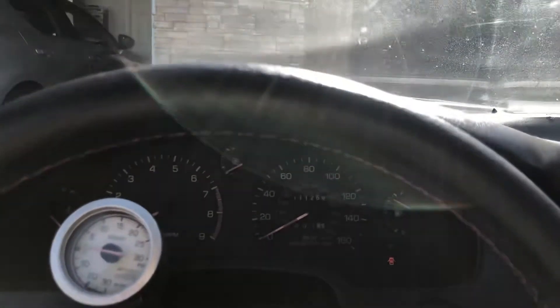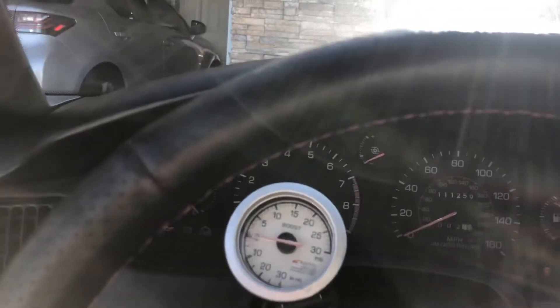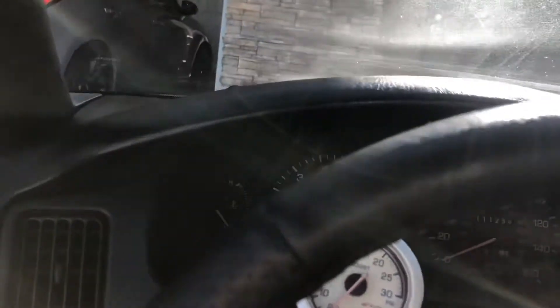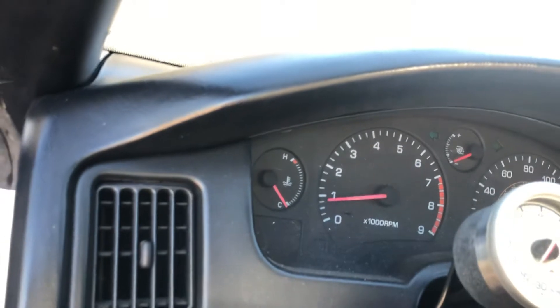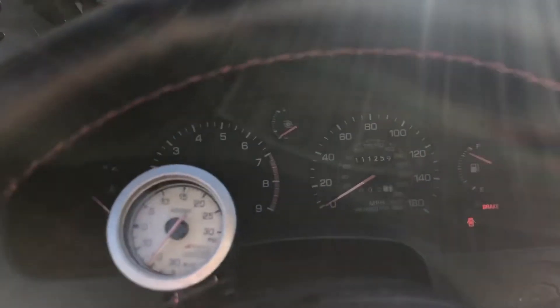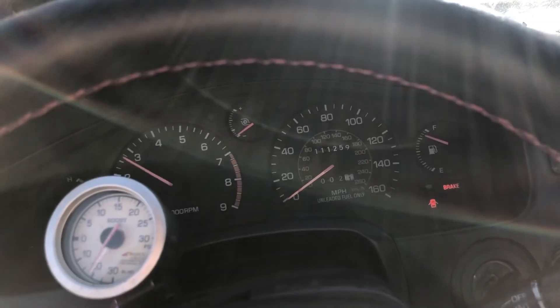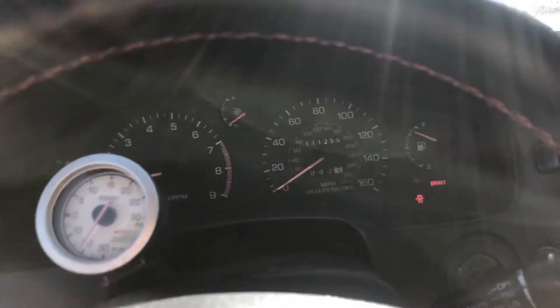I'll take you guys for a ride for the first time. Fires right up. No engine light, nothing. It runs freely, perfectly fine.